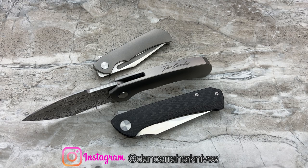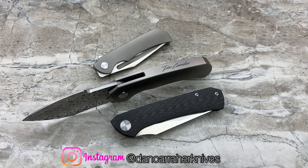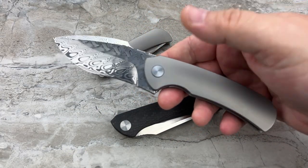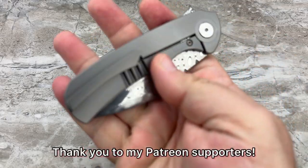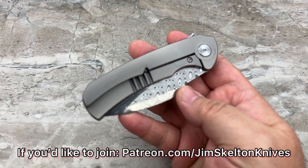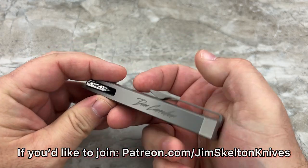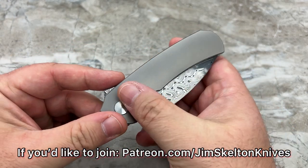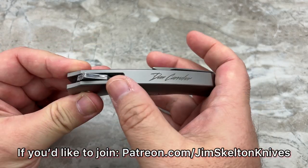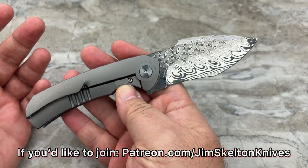Hey guys, Jim here. Welcome and once again, today we're going to be taking a look at two brand new prototypes from Dan Carraher Knives. For anybody that's been watching my channel for any length of time, you know that I am a huge fan of my Dan Carraher 904 Integral. It is an absolutely amazing, truly exceptional knife.